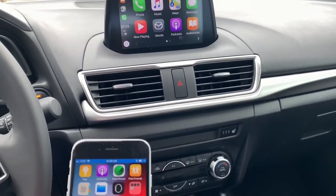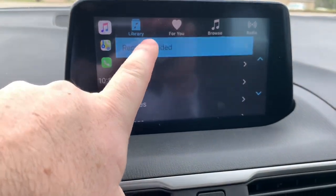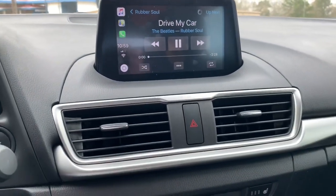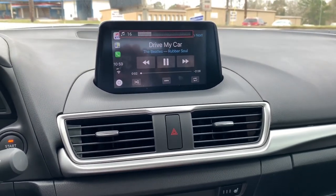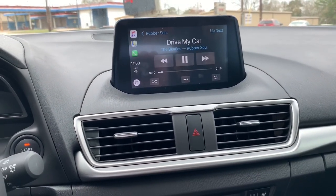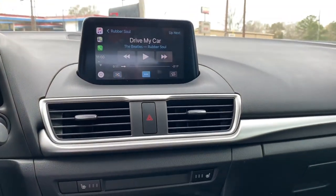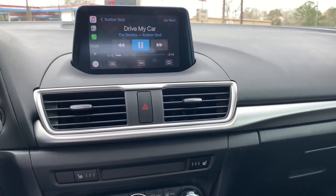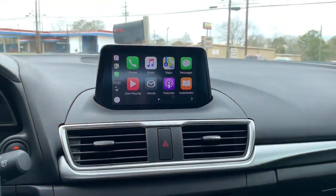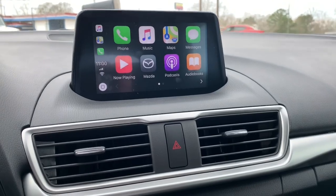We can go over to music and do it right on the screen. Recently added — I added one song. Let's get it going. So we've got a little Beatles going there. When you're driving down the road, you can control it with your commander. You can see it cycling — go back, play, pause, scroll around, and hit the home button and it goes back to home. As you're moving and don't have access to the touch screen, you can use the commander and go from there.